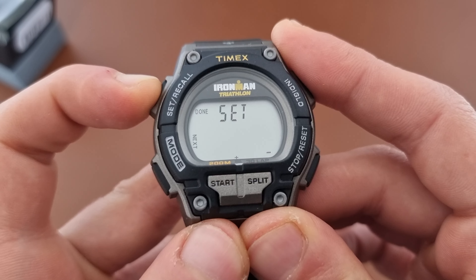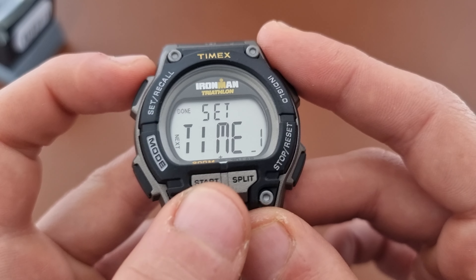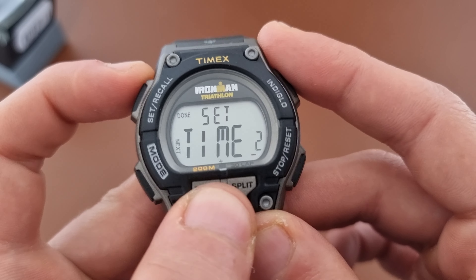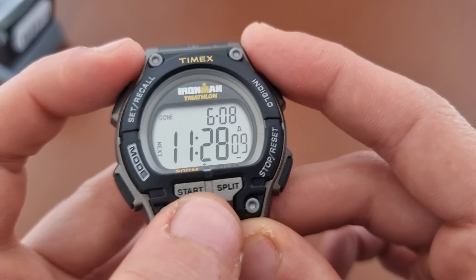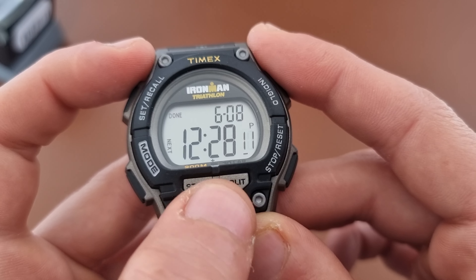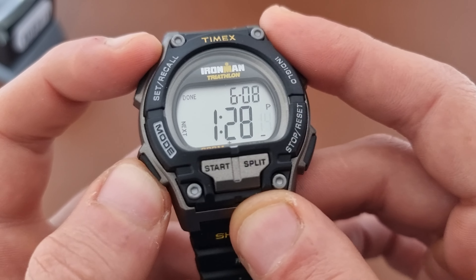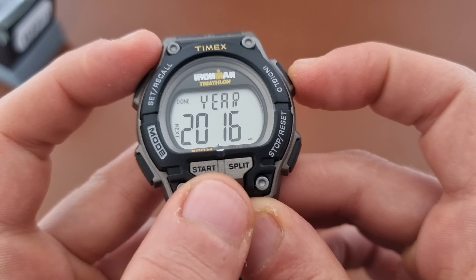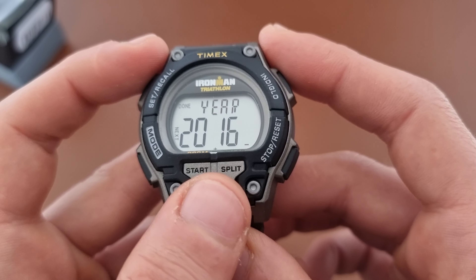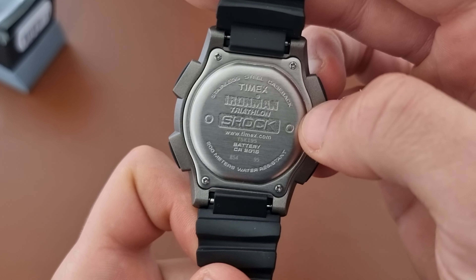To set up you have to hold the setup button and then you add up the time. Next you set up the time: minutes, seconds, months, day, year — as you can see it shows 2006 by default. It's actually a 2018 model.